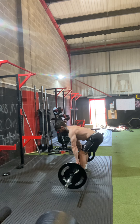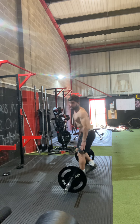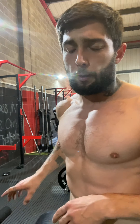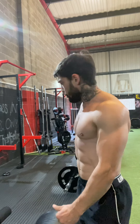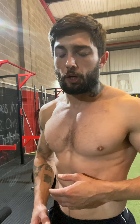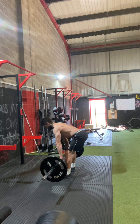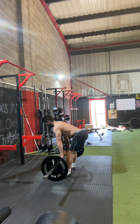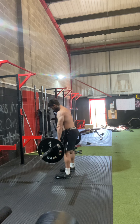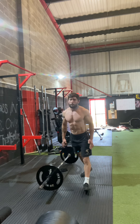Steady there. Next set I'm gonna put my toes on two little plates to show you — if you don't feel the RDL quite hitting the hamstrings, do this: toes slightly elevated. It'll help you push your hips back and activate the hamstrings a bit better. So you can see the two little plates — toes on them, then push the hips back as fast as you can. Five reps. One more set, then we'll come back to the video for single leg work.